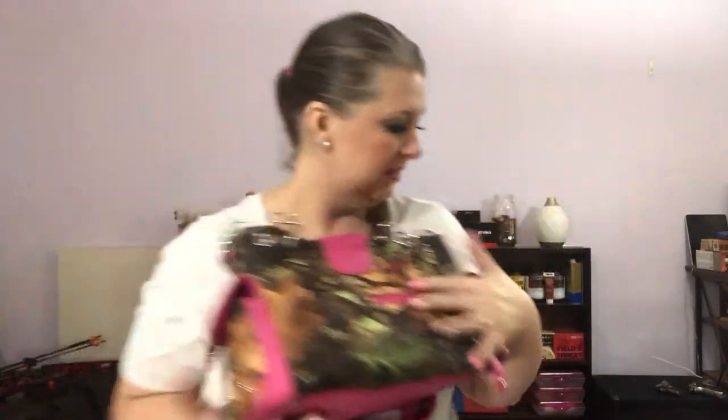It's also got the zipper compartment for your concealed carry piece. You can see my hand fits down in there pretty well, so it's plenty big enough. I absolutely love this purse — if I carry, this is what I typically carry.